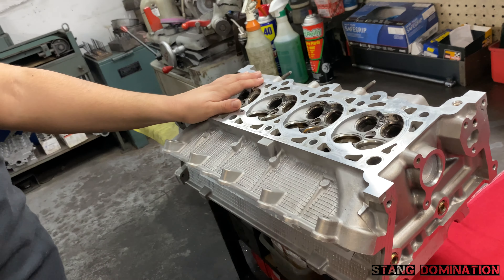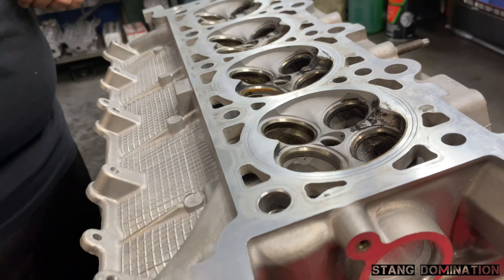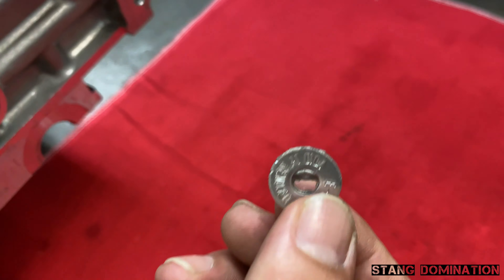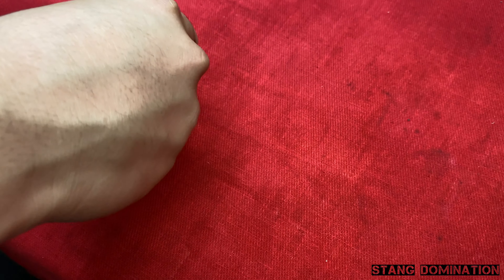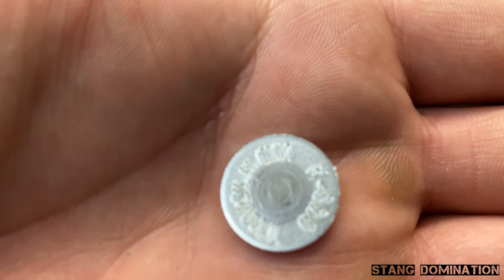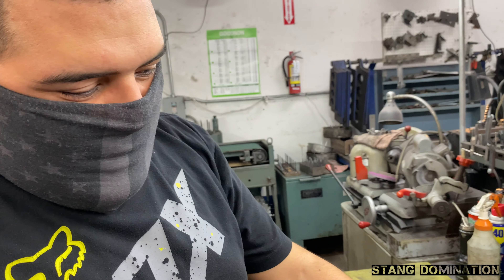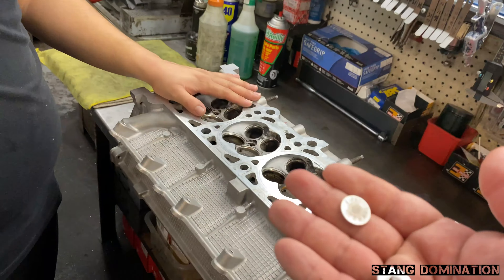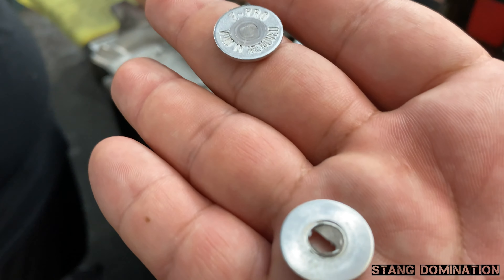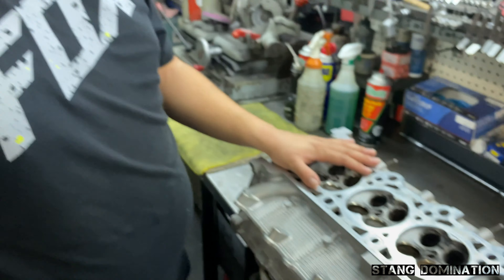Another headache. Here we have a head that was brought in — a second set. We pressure tested them, pressure tested good. But they did have a heat tab that was melted in the center of it, as you can see, compared to how they're supposed to look when installed on a head — not melting. It's not a big deal, but it just indicates that the engine was overheated. So we can see how this one's all melted in the middle; this one's still intact.